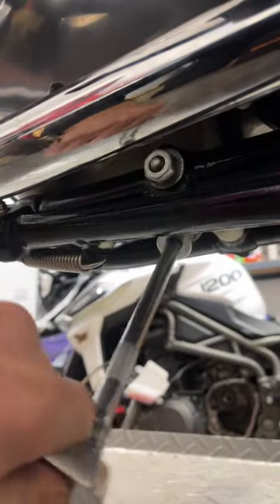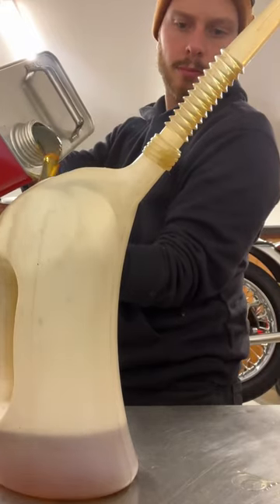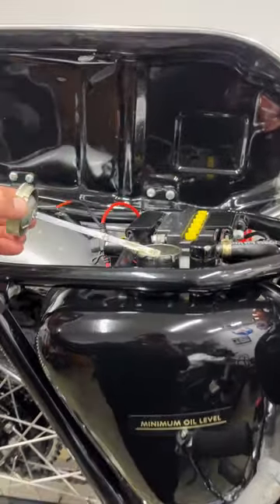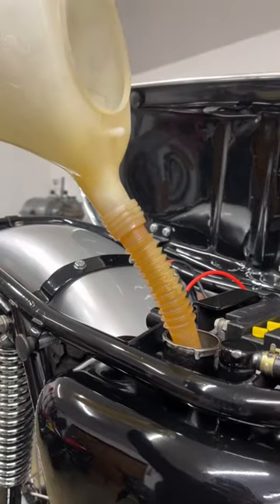With everything sealed and refitted I can then fill it with oil. We're obviously going to use a period correct oil which will be a Silkeleen Classic 2050. We top the tank up to the level, run it through to fill up the crankcase and then re-top up to the correct level.